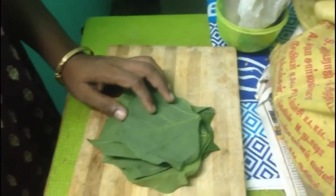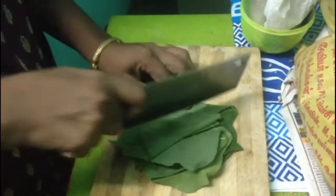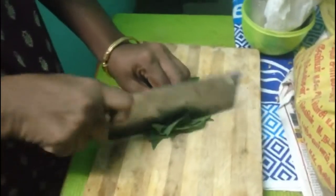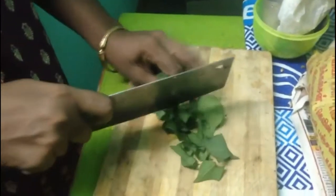Take some fresh leaves of Kalyana Murunai, clean it with water, then start cutting it into small pieces — not too small.